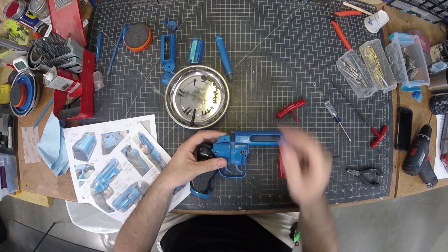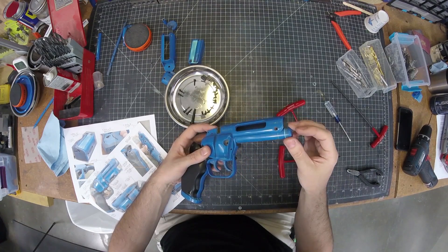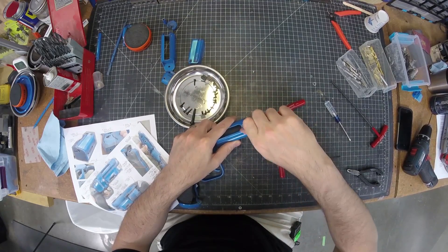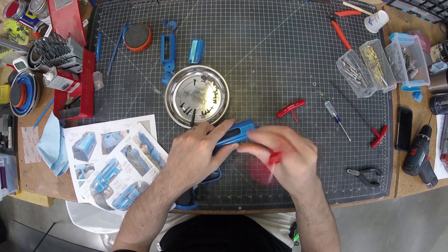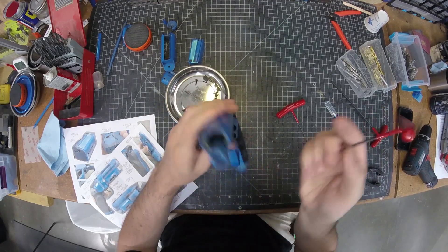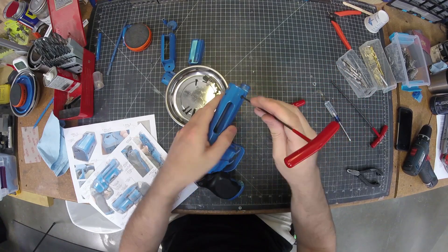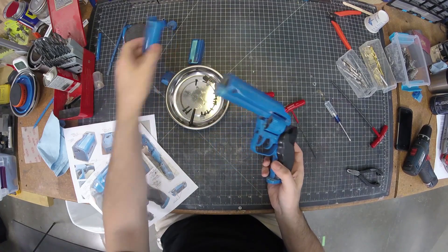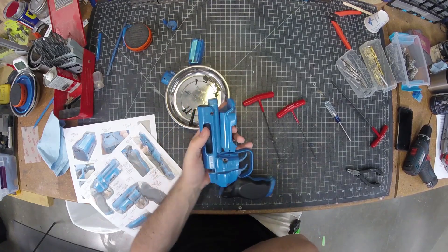Before moving forward we can take our barrel and that just sort of pops in like so. I can then add a couple of 12mm long screws through here — this was drilled through and the hole in the barrel was threaded. Do the same thing on the other side.